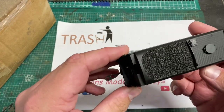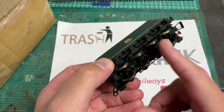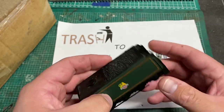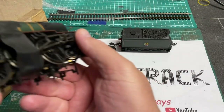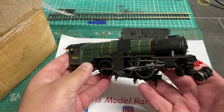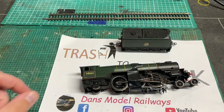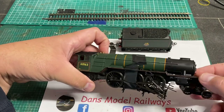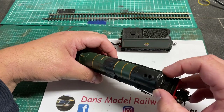Unboxing it from its package that came from Ireland, you can see that the tender is in quite good condition - it just needs a bit of a dust up and a wheel clean. However the loco is a totally different story. As you'll see, this loco certainly needs a lot of work - it's been disassembled and then taped back together, so we're going to have to take this apart and start from scratch.